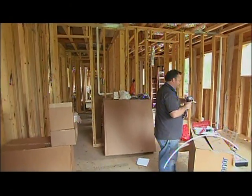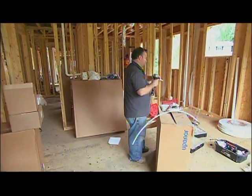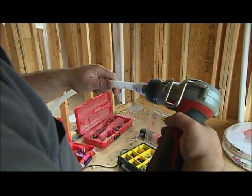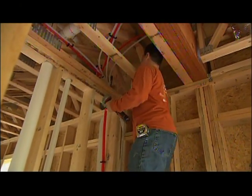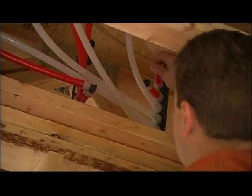In this house we're actually using PEX A. There are three different PEXs: A, B, and C. It's resistant to corrosion, cracking, scaling, and pitting. You don't need elbows in the system. It's very flexible. It can withstand a tremendous amount of pressure and it's a lot more durable than any other pipe out there.